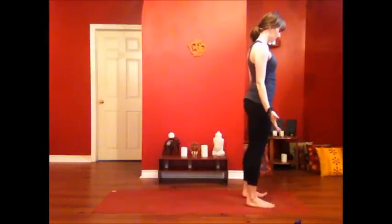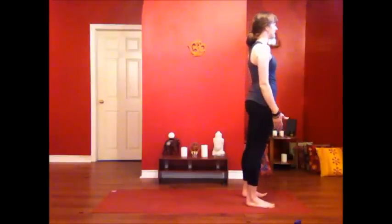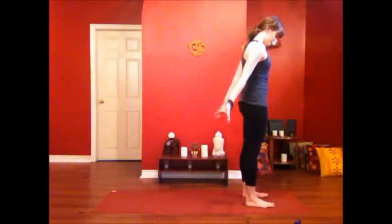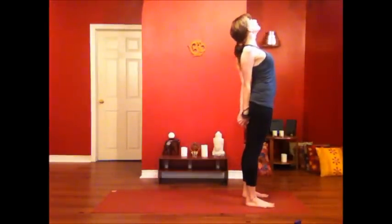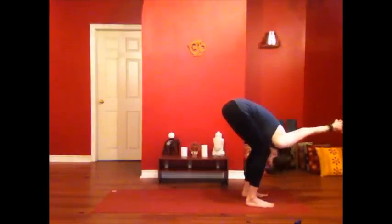Taking a deep breath in. Letting it out through the mouth. Inhale, take your arms wide, out and up, reaching for the sky. Exhale, take your hands behind you, interlace your fingers. Inhale, roll your shoulders back, lift your heart up. And exhale, bending your knees, coming forward into the bound version of your fold.